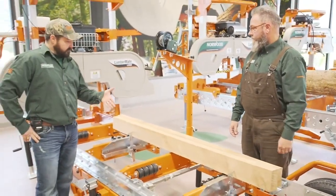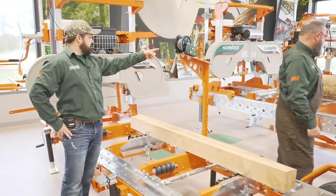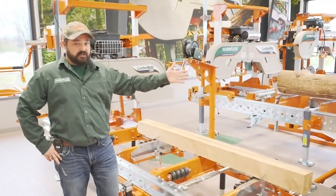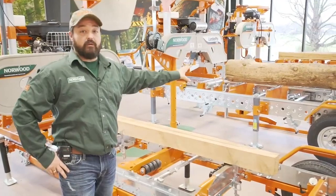Thanks for running us through that, Trev. Let's go over to our bigger model — the HD36 right over here, which we've done a lot of demonstrations on. Why don't we show you guys the automatic dogging assist and some of the features we've got over here.